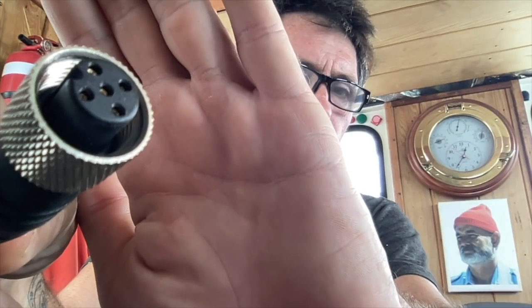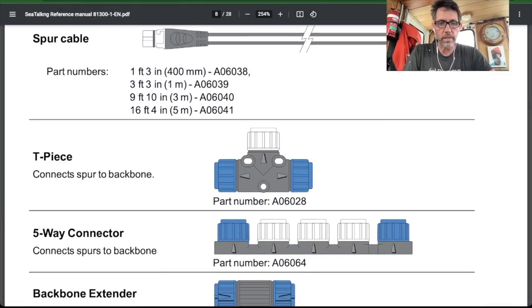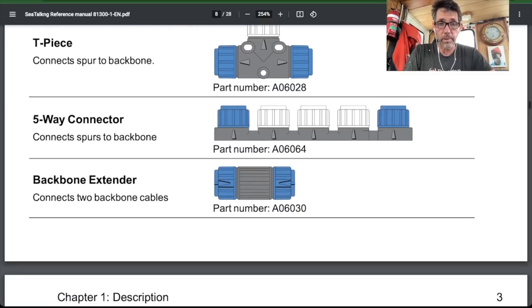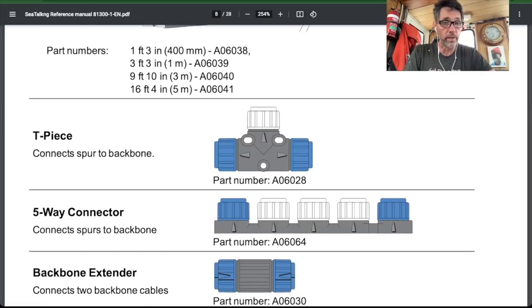The NMEA standard specifies Micro C connectors. They were an existing connector — not newly developed — and they have a few drawbacks. This cable has the Micro C connector on one end and the Raymarine STNG connector on the other. The STNG connector has an O-ring to make it more waterproof, it's color coded white to indicate it's a device cable, and it's physically smaller — which is great for running through bulkheads or conduits. There are also T-pieces, five-way connectors, and joiners for backbone cables available. With the color coding and range of connectors, it's pretty easy to install — certainly not something you need a professional for.